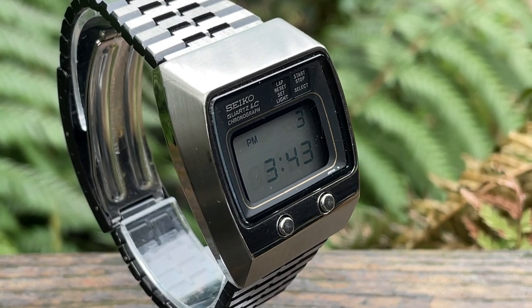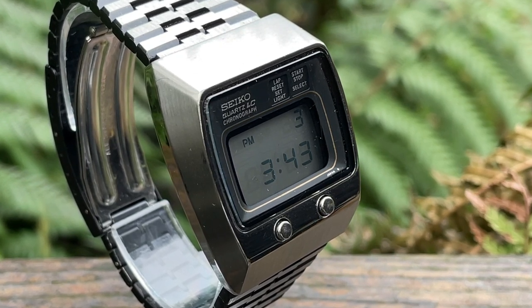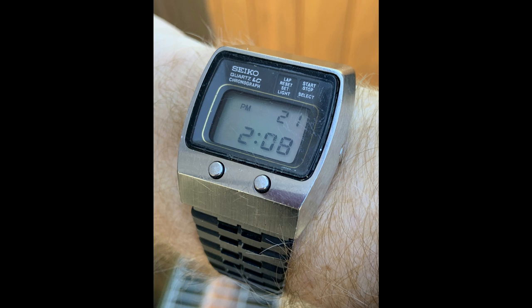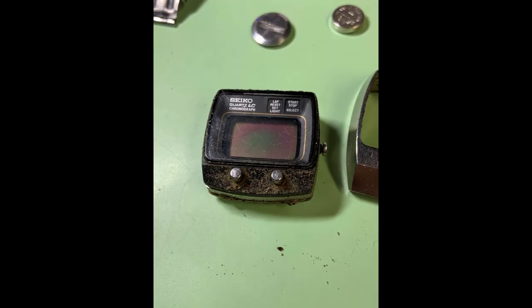I'm very interested to hear your feedback in the comments once this video goes live. So stay tuned and let's look at some photographs. This is the watch as it came to me — it looks okay but it's quite scratched and beaten up. The main thing is it's working, because quite often these are not working and can be quite hard to fix.